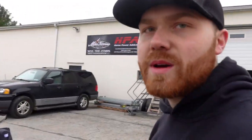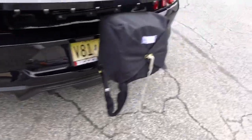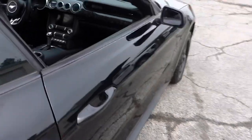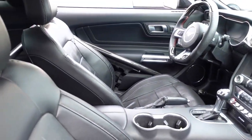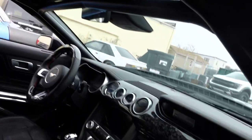We tried to keep the interior as nice as possible. One of the things I asked Mike was: let's keep this as factory as possible. So look at that — you still have all your creature comforts. Heated and cooled seats, sun visors working, everything else.